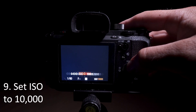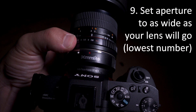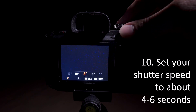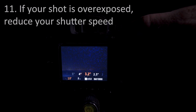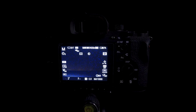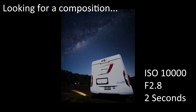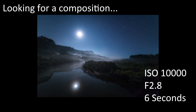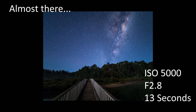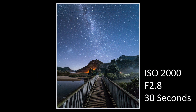Set your ISO to about 10,000, have your aperture as wide as possible, and your shutter speed to about 6 seconds, and take a shot. Depending on the moonlight and any ambient light from cities nearby, your shot might be overexposed — if it is, just bring down your shutter speed. This first step is merely to find a pleasing composition, so you're saving time by having a high ISO and a low shutter speed. Take a photo, check the composition — if it's not good, move the camera, take the photo again, and repeat until you find a pleasing composition.